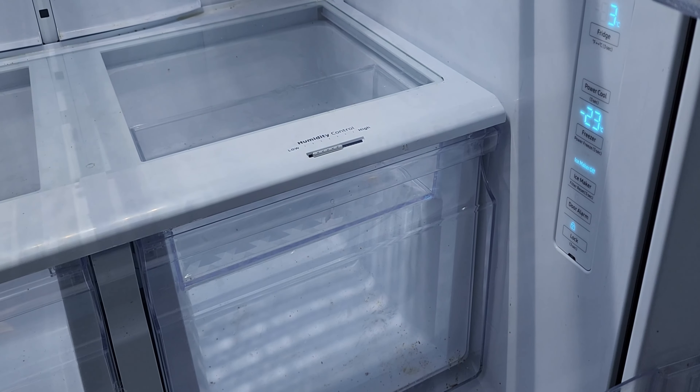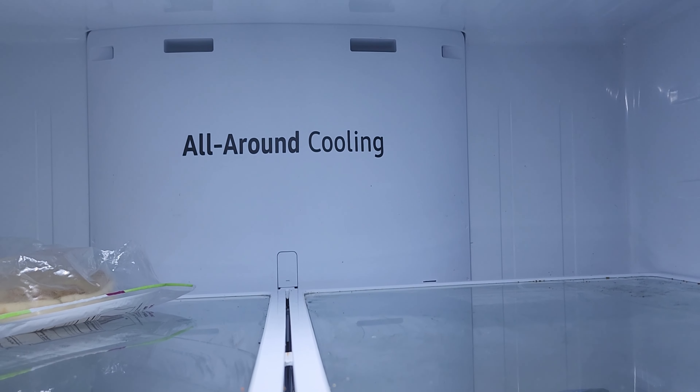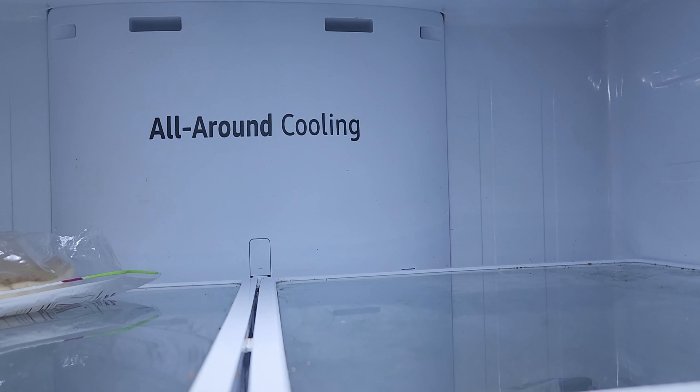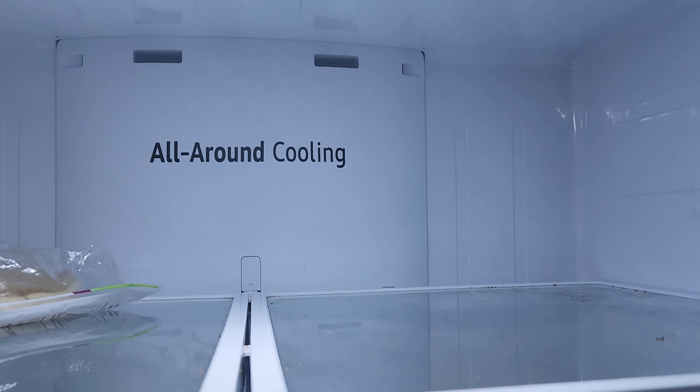After it starts blinking, press the button again. Press it again to turn on the fridge fan to see if it's actually working or not. You'll see 'FD' on the display, which stands for force defrost — this will have your fridge defrost itself.